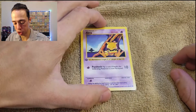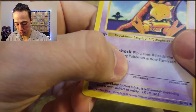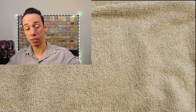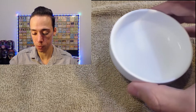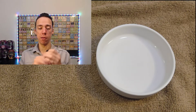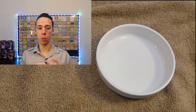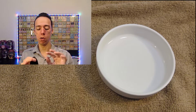We'll go with the first edition shadowless Abra. Luckily it's not too dirty, but there are some black marks here and there. This is very important — this may be the most important thing in this whole process. You take your cloth and when you have your water, you do not drown the cloth in water. It should not be super wet — just a couple drops. You barely want to feel the water.